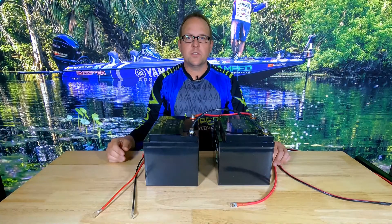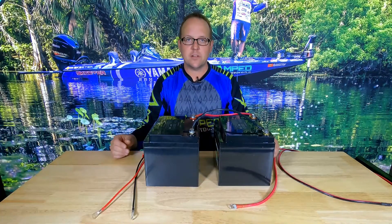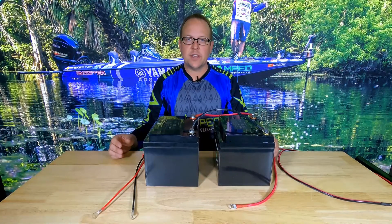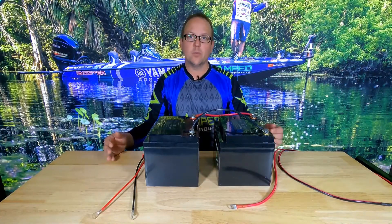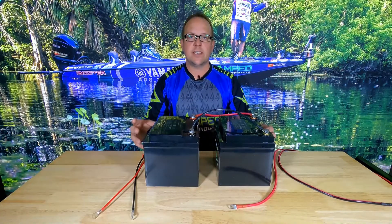Hello everyone, this is Matt with Amped Outdoors. Today we're going to show you how to connect two 12-volt batteries in parallel to achieve a higher capacity. There are two different ways you can connect batteries together: one in series, one in parallel. We show series in our other video. In this video we're going to show you how to connect in parallel.